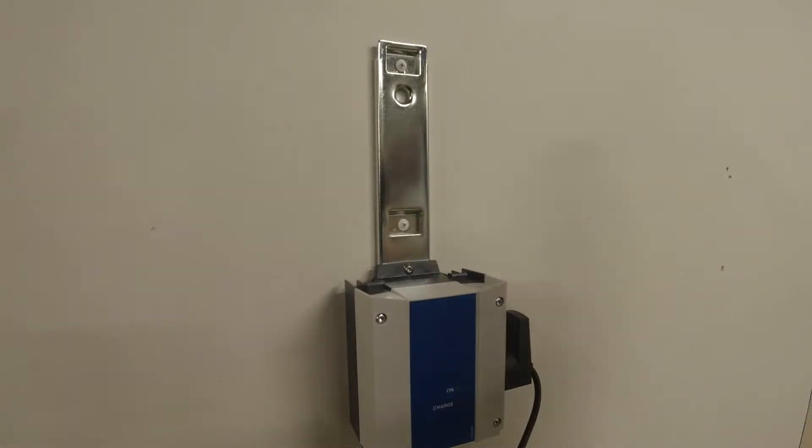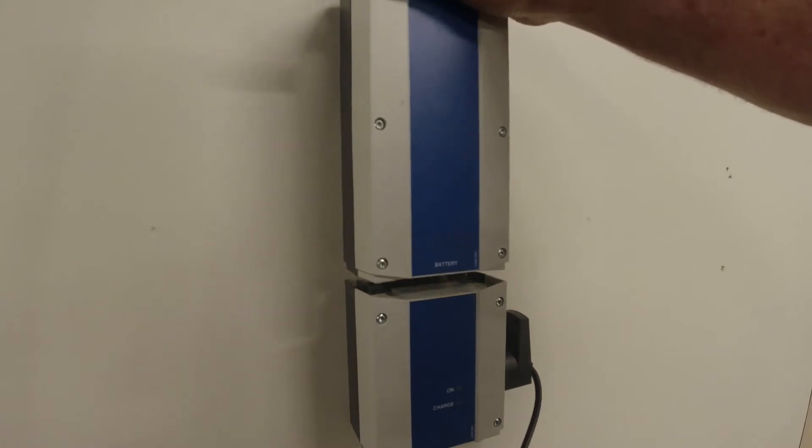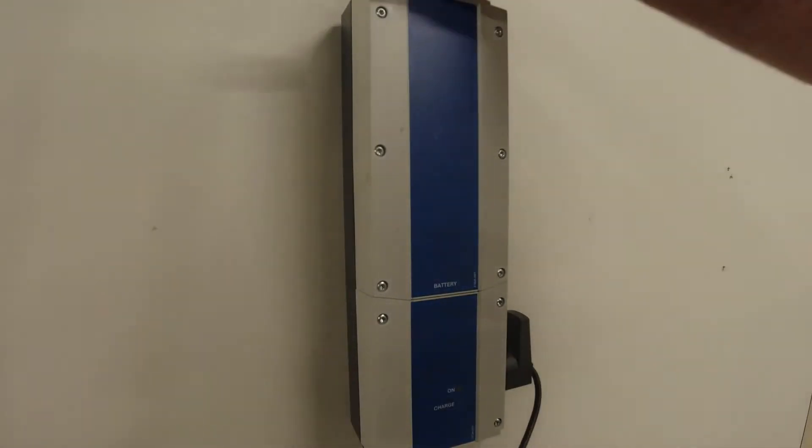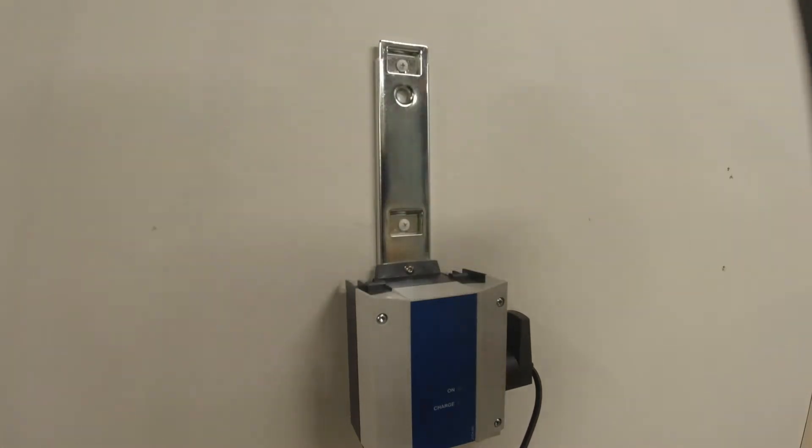After use the battery should be placed on the charger to ensure it's fully charged when required. This is the only item that is 240 volts, so most sites will position the charger in their office away from water.